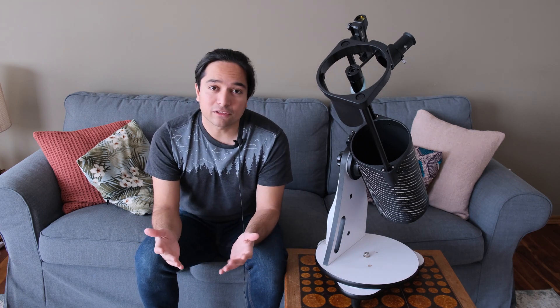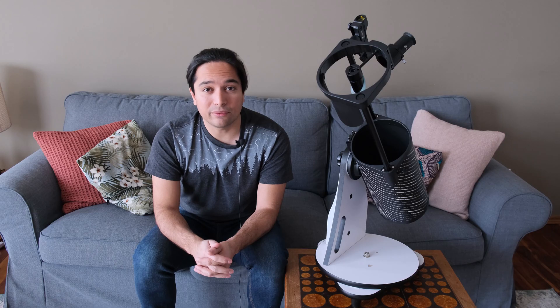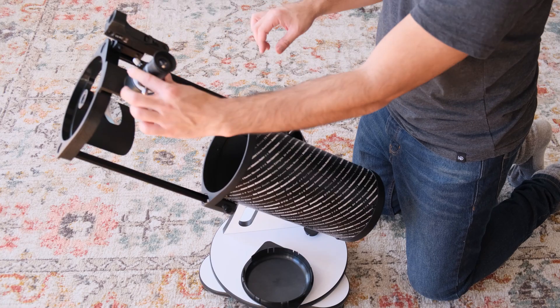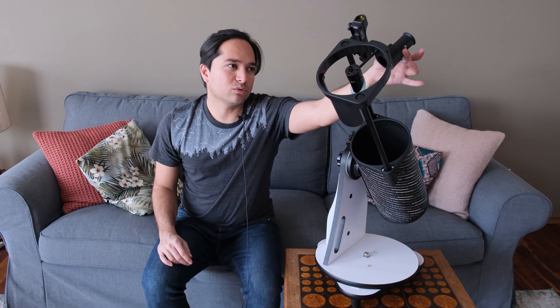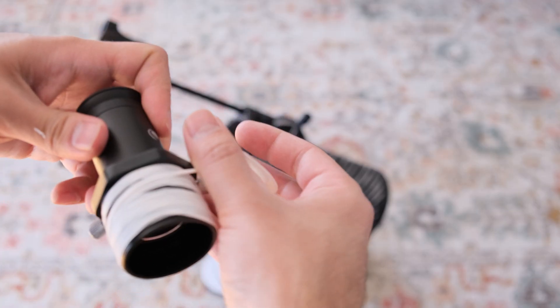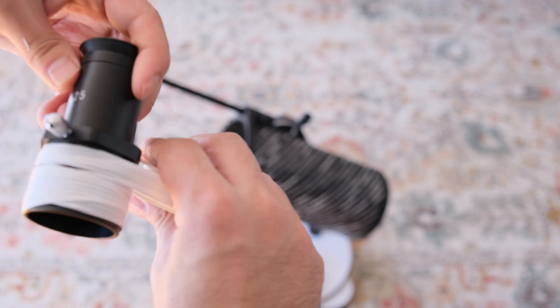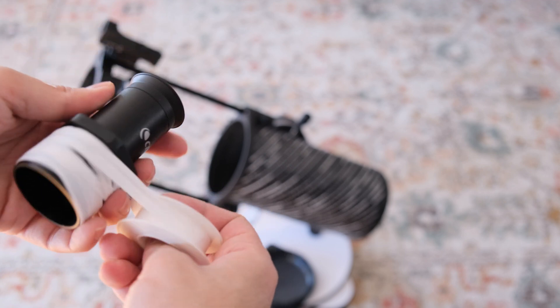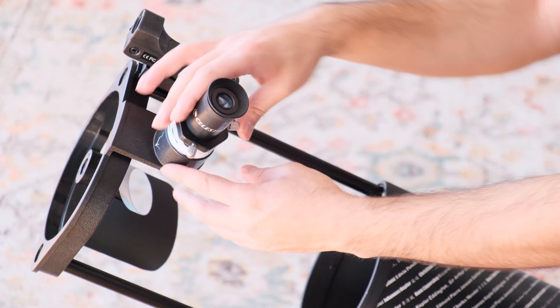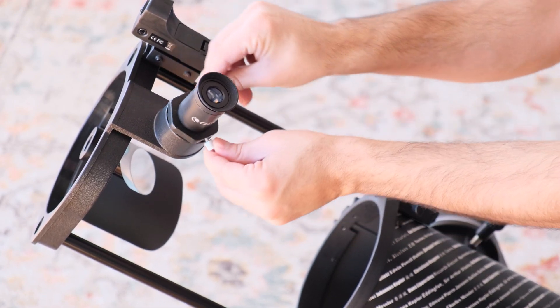Overall, I found this telescope to be quite well built. Mechanically, the only real complaint I have is the focuser — it does wobble a little bit out of the box. To correct that, you can apply a little bit of Teflon tape, such as this one over here, to the threads. Just unscrew the entire focuser, apply the Teflon tape to the threads, and screw it back in. That significantly reduces the wobble and allows you to focus more precisely with any eyepiece you choose to use.